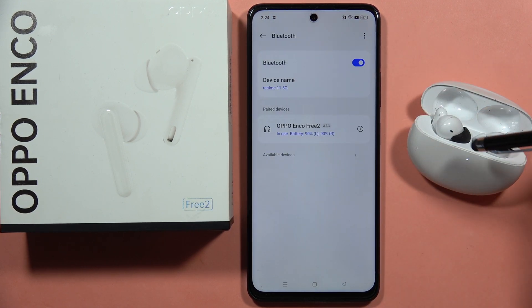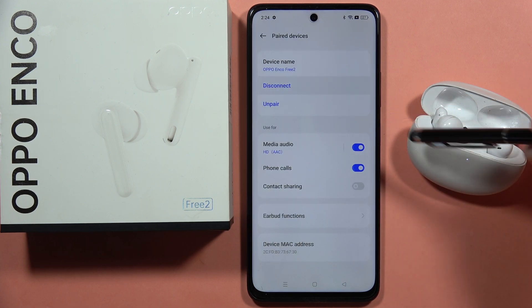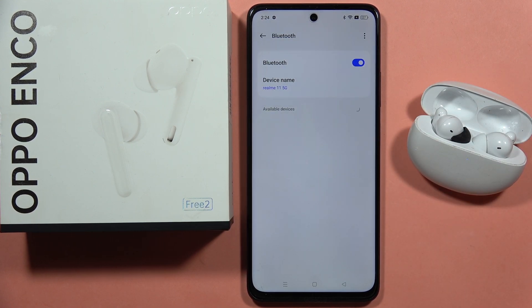Then you will have to open the Bluetooth settings, and when you are connected select the earbuds and click to disconnect. After this, click to unpair, and as you can see, that's how it looks right now. Please subscribe to my channel.